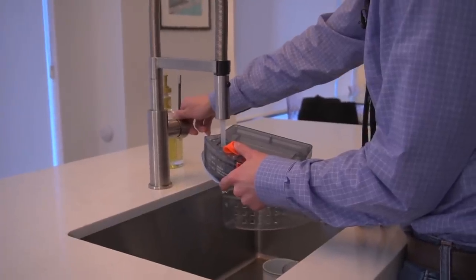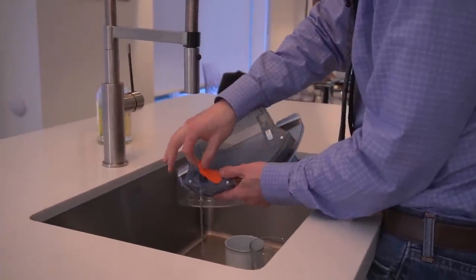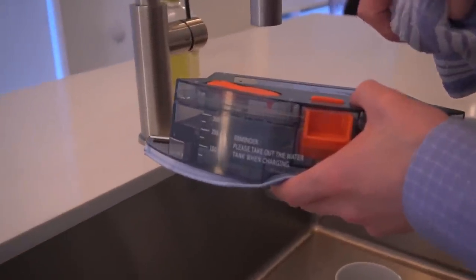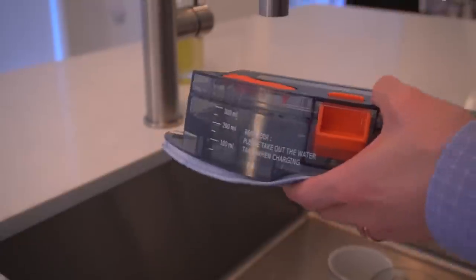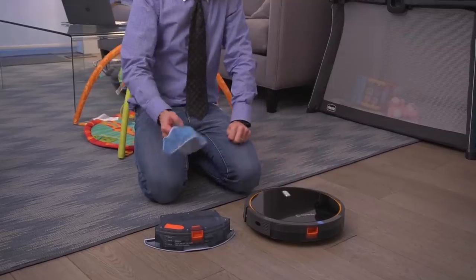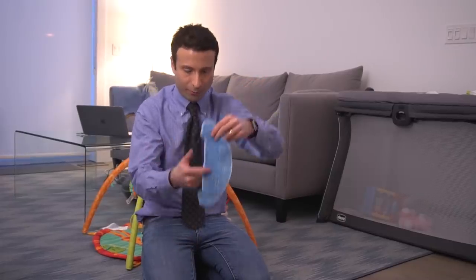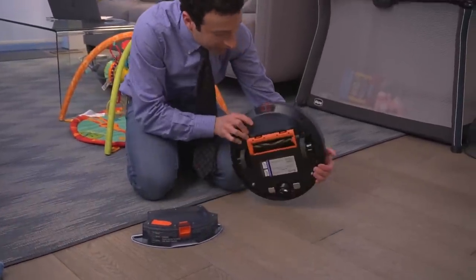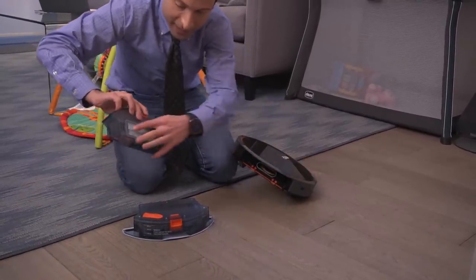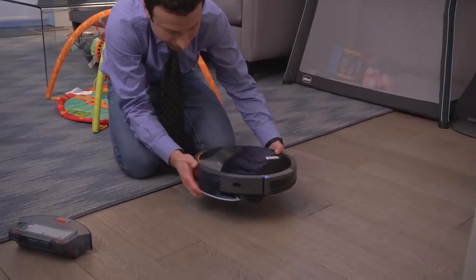Let's charge this up. I'm putting some cold water into this mopping attachment — overfilled a little bit there. You actually have your water levels marked perfectly on the side; I should have been looking at that. I'm going to take this attachment over to the robo-vac. This is the robo-mop attachment, included. You also get an included removable washable sponge for the mop. I'm going to take the vacuum attachment off and put the mop attachment in.